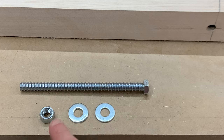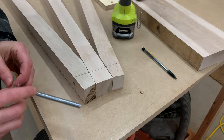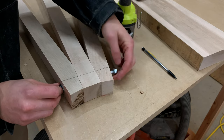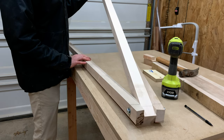To hold everything together, we used a hex bolt, two washers, and a nut for the end. Just slide the washer over the bolt, insert it through the three legs, add another washer, and then lock it all in place with the nut. You can now see that the legs pivot with ease.